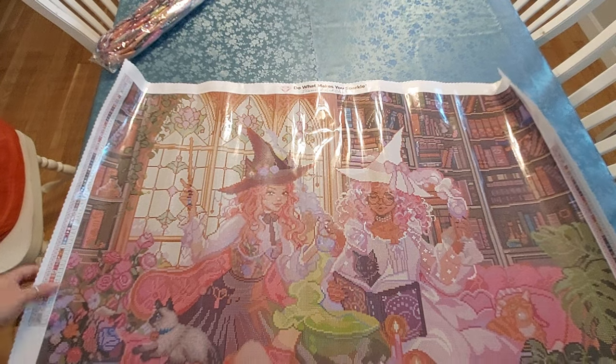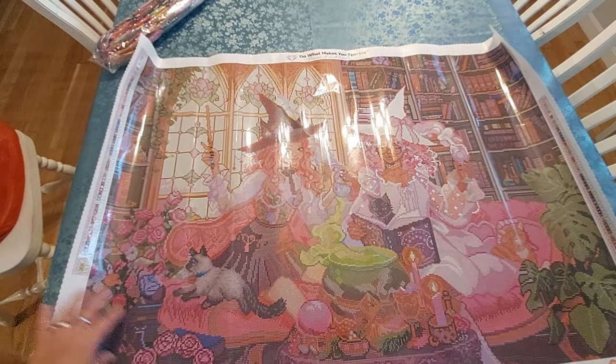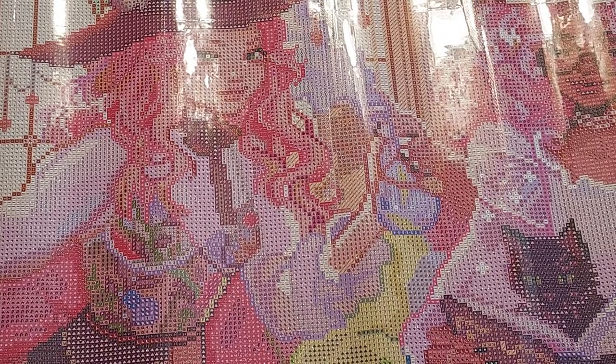I used to have four or five cats at one time, but I just don't have the energy for that anymore. Anyway, let me show you the drill field.